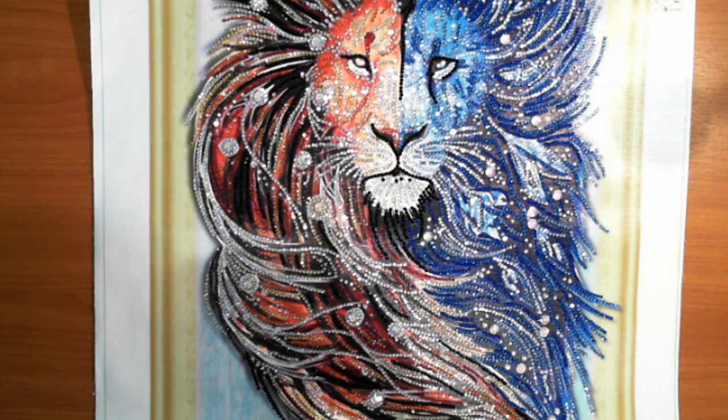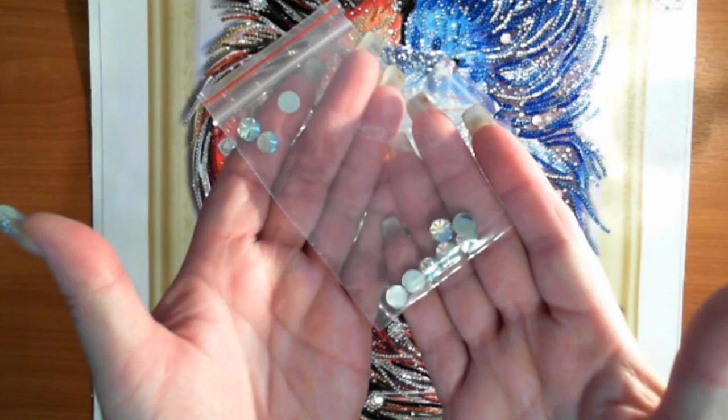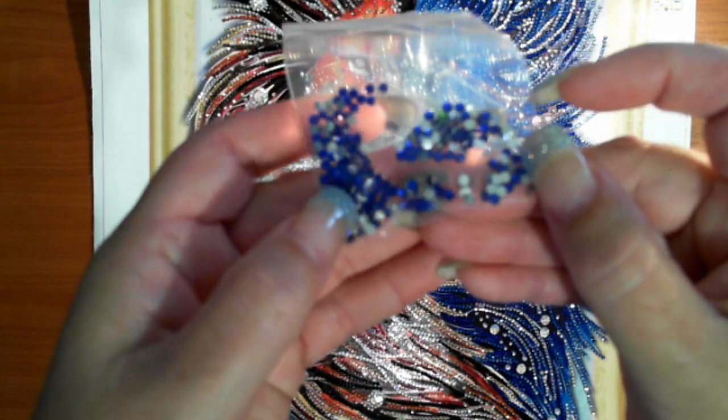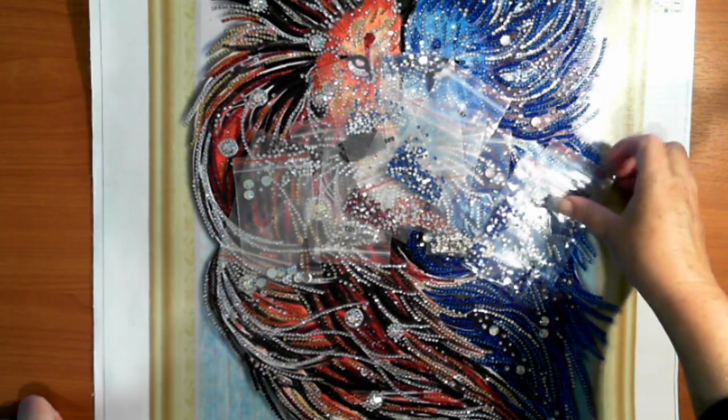I don't know what I'm going to do with this guy. I'm hoping that I'll find a friend that will like it. I had plenty of leftover, and I have plenty of the special ones left over as well. I'm now looking at these ones thinking they would make nice pretty rhinestones on my nails — so who knows, I might put those on my nails.